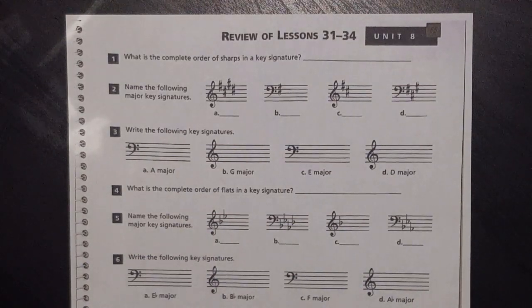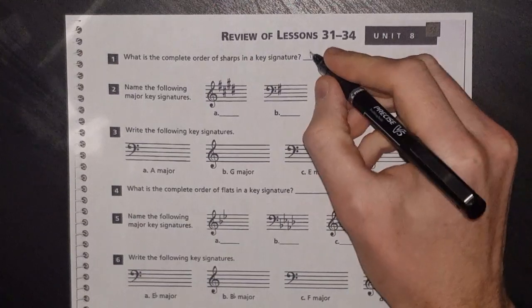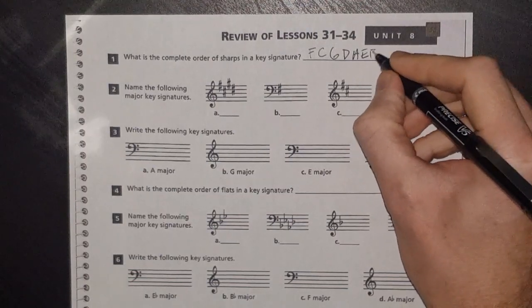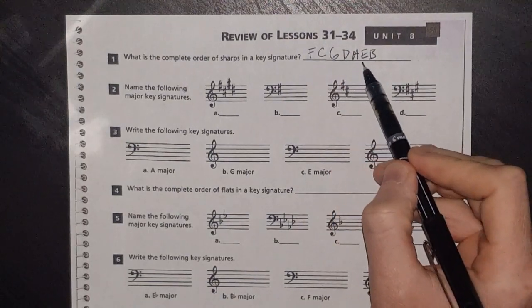Here we are with Alfred's Essentials of Music Theory Unit 8 Review — this is the review for lessons 31 through 34 on page 55. The complete order of sharps in a key signature is F C G D A E B. The way to remember that is just like the book says: 'Fat cats go down alleys eating bread.' It's a good way to remember it.